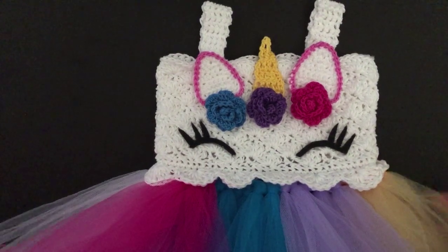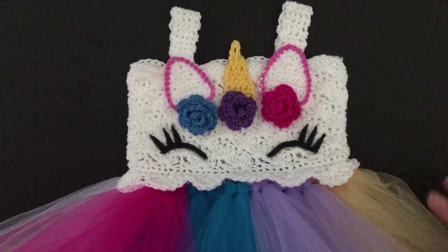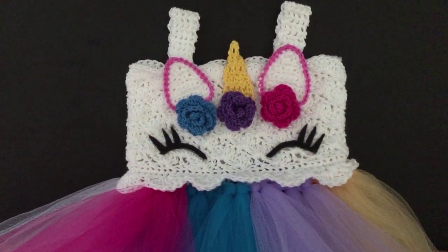Hey guys, in this video we are going to be showing you how to make this pretty tutu unicorn dress.